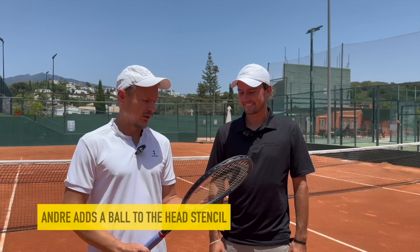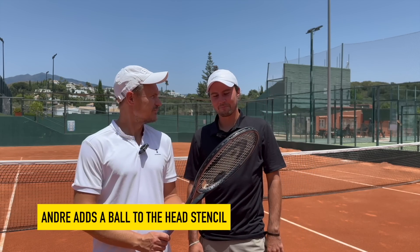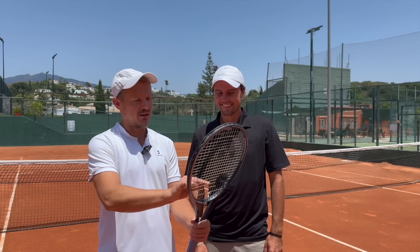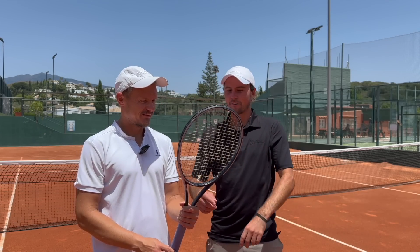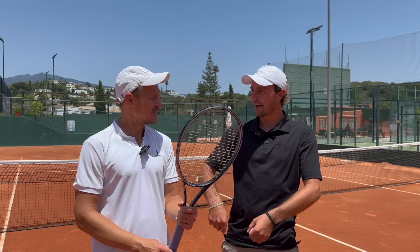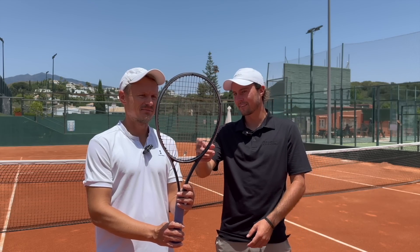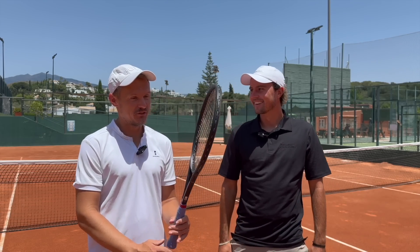There's a question about whether it's the old school stencil with the ball on the racket. Actually it's his own — he added a ball to it on the side. It's because when he was a kid, he always painted. When he was in school and had his rackets, he would draw with a stick or a pencil because he was bored, and he just kept doing it. It's good for luck.